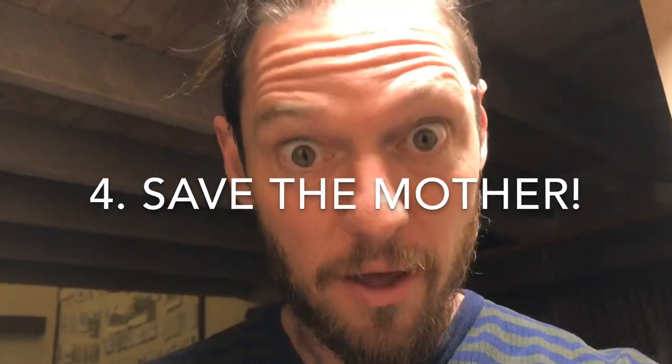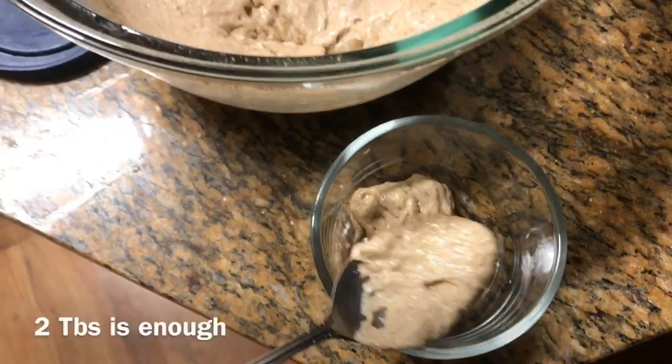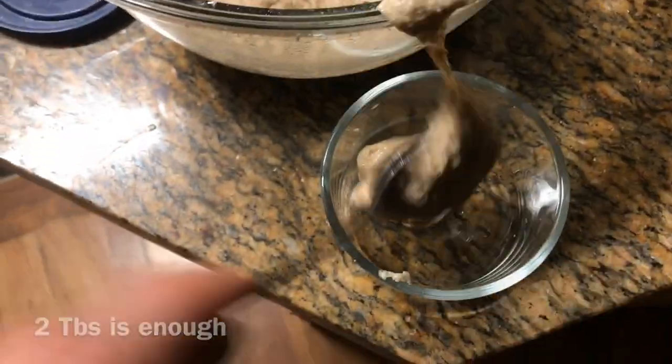Now grab this — this is the crucial bit. Remember to save some of the mother. Just a couple of spoons, enough. And we'll put it to bed in the fridge.